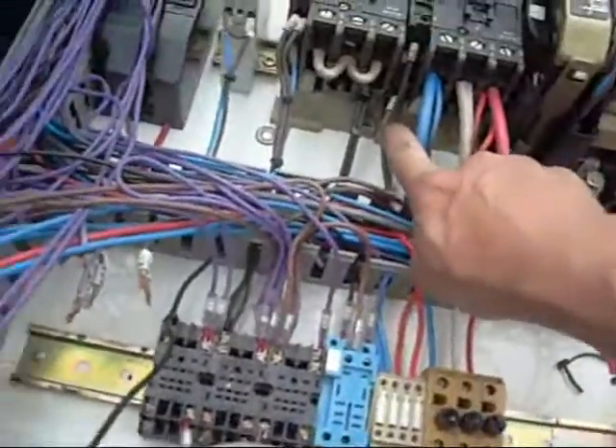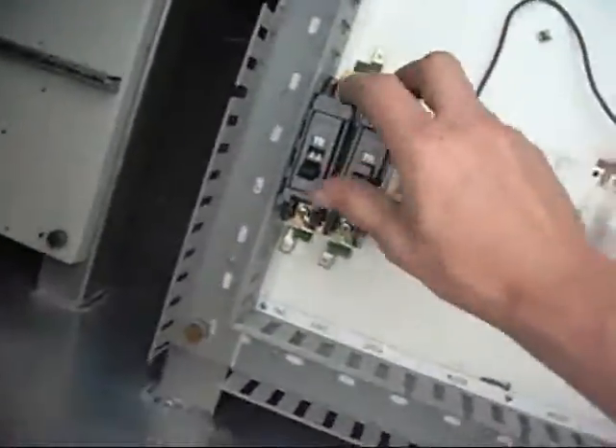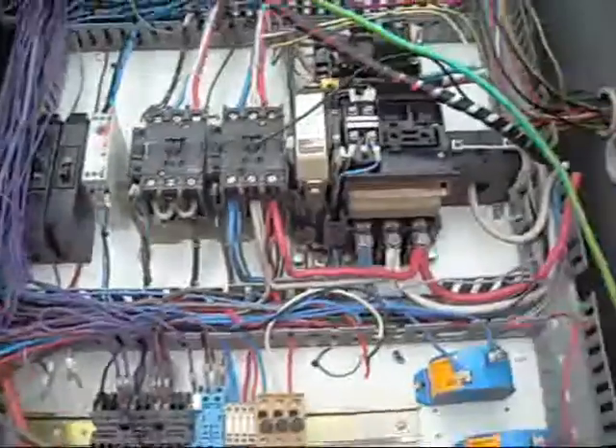Big contactors with 240 volt coils, 10 amps. 10 amp breakers down there. There's tarp tape work on power, wired work logs, schematics. Heaps of stuff in here.